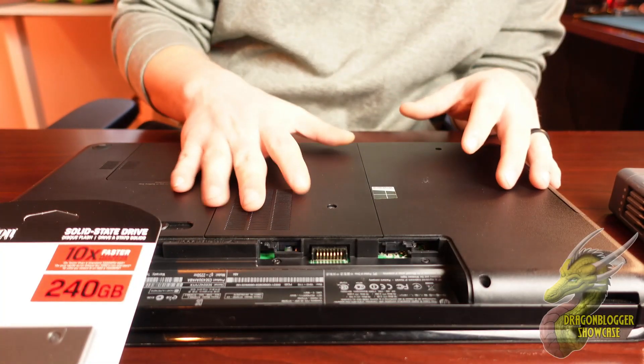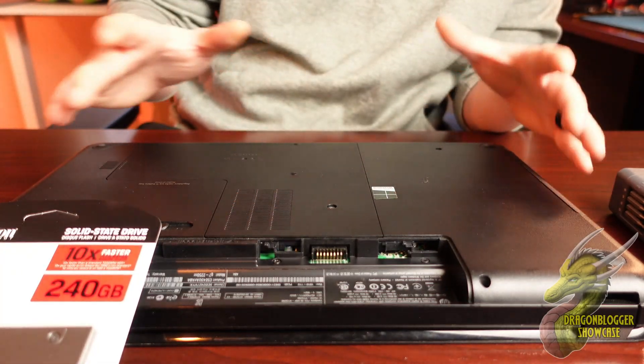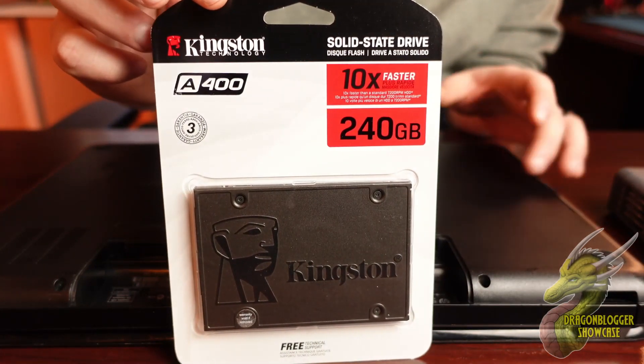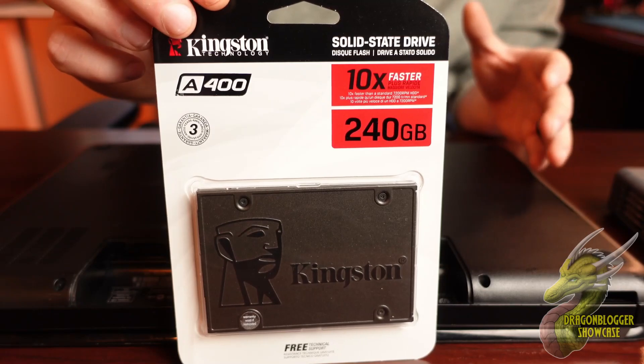Hey, what's going on? Nate with DragonBlogger Tech and Entertainment. I'm gonna show you guys how to install an SSD, and specifically we're gonna be installing this Kingston A400 240 gigabyte SSD.